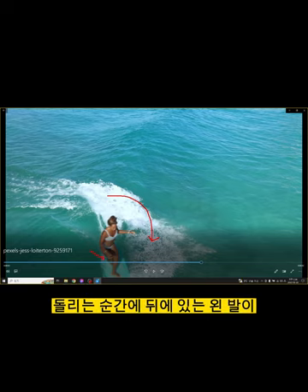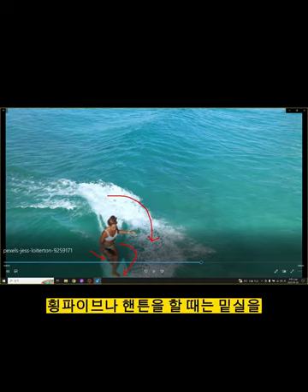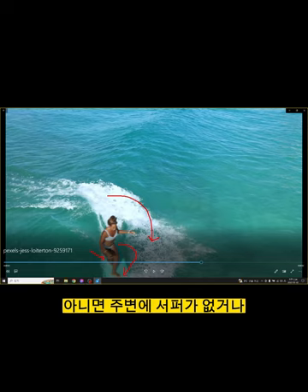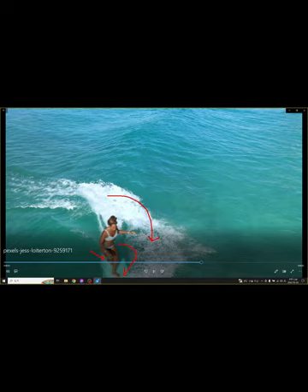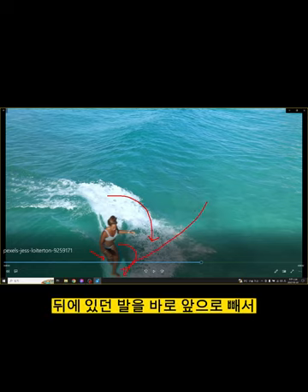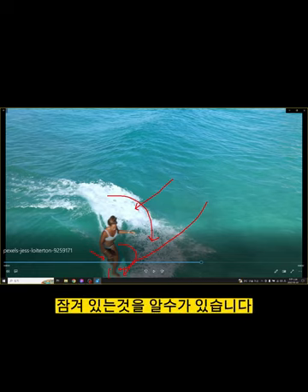오른발 스탠스였는데 방향을 돌리는 순간에 뒤에 있는 왼발이 앞으로 들어오고 있습니다. 로깅을 할 때 롱보드를 타면서 행5나 행10을 할 때는 미쉬를 보통 많이 차지는 않는데, 보드 컨트롤을 잘 하거나 주변에 서퍼가 없는 등의 이유가 있을 경우에 할 수 있습니다. Turning 하자마자 포인트가 Turning과 동시에 뒤에 있던 발을 바로 앞으로 빼서 Step을 받는다는 것을 알 수 있습니다. 또한 보드 자체가 물에 상당히 잠겨 있는 것을 알 수 있습니다.